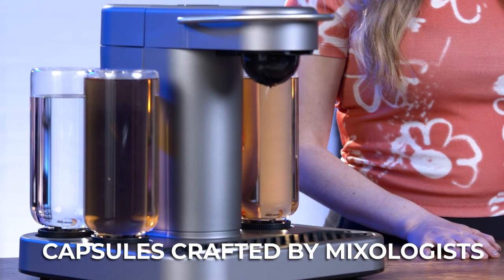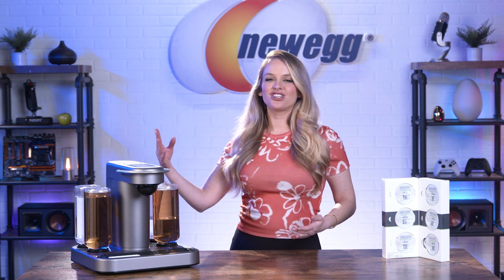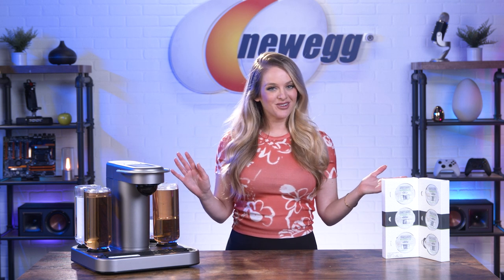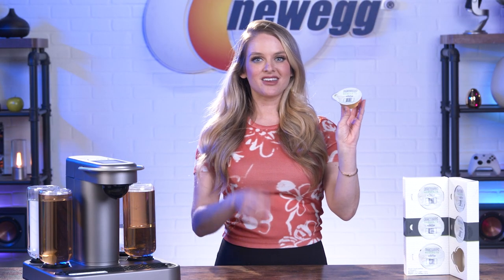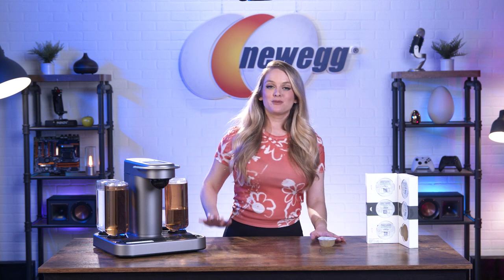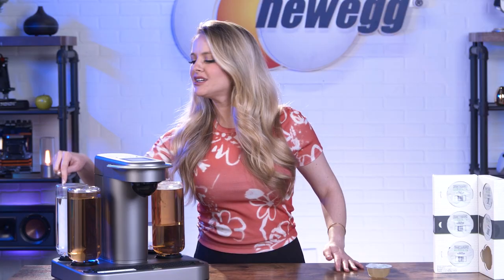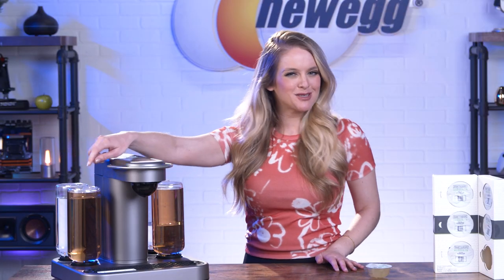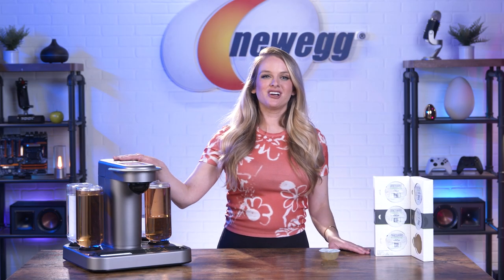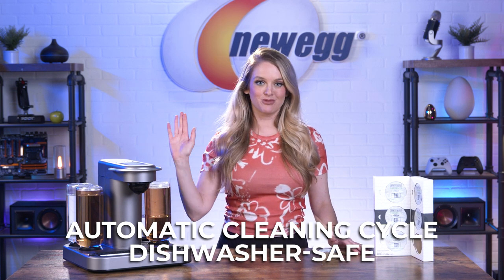These capsules were crafted by actual mixologists, so you know they're going to be good. Whether you're craving a margarita, an old-fashioned, or a whiskey sour, they've got you covered. Each capsule contains real juice concentrates, bitters, extracts, and all the other ingredients you need to make your favorite drink — and they're dated for freshness. The Bartesian drink machine also comes with five glass bottles to hold your favorite liquors — in my case, vodka and tequila for the days I'm feeling a little spicy. When you're done making your drinks, the Bartesian runs an automatic cleaning cycle, and it comes equipped with dishwasher-safe parts, so maintenance is a breeze.